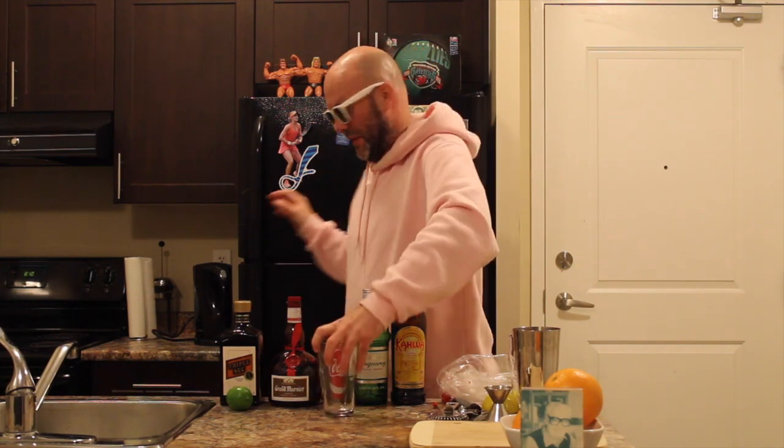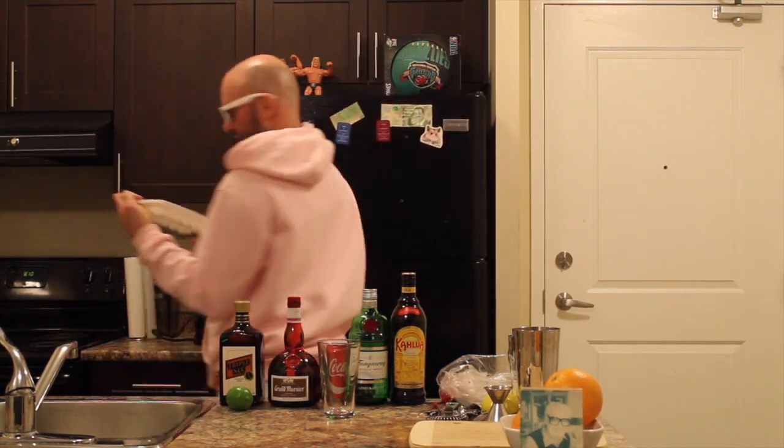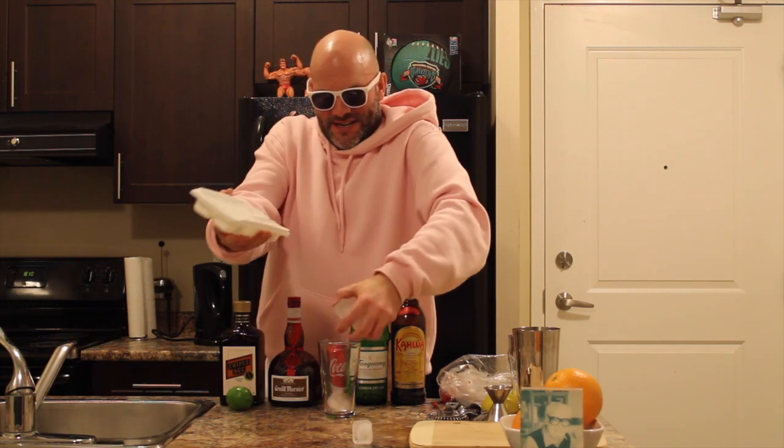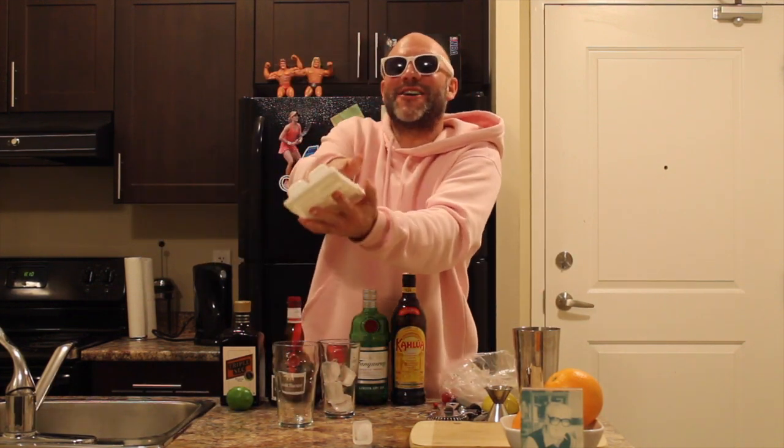Now let's get started. First off, you're going to take your mixing glass and fill it with ice. We're also going to take our glass and fill it with ice.